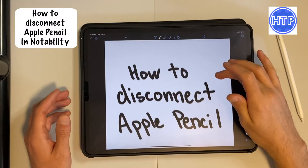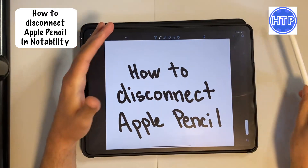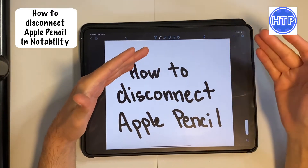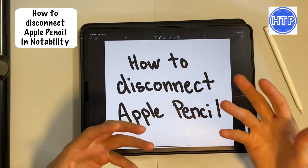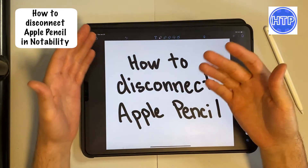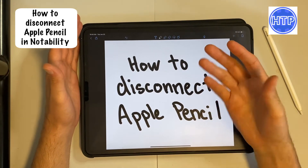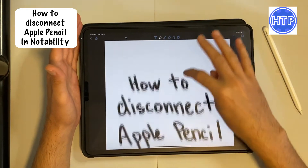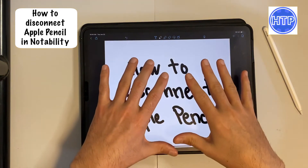Today I'm going to be showing you how you can disconnect your Apple Pencil or your stylus within the Notability app. Let's say that your stylus or your Apple Pencil dies and then you are trying to write with your hands, but you're not able to do it — because even if your Apple Pencil dies, it's not going to automatically disconnect from the app.